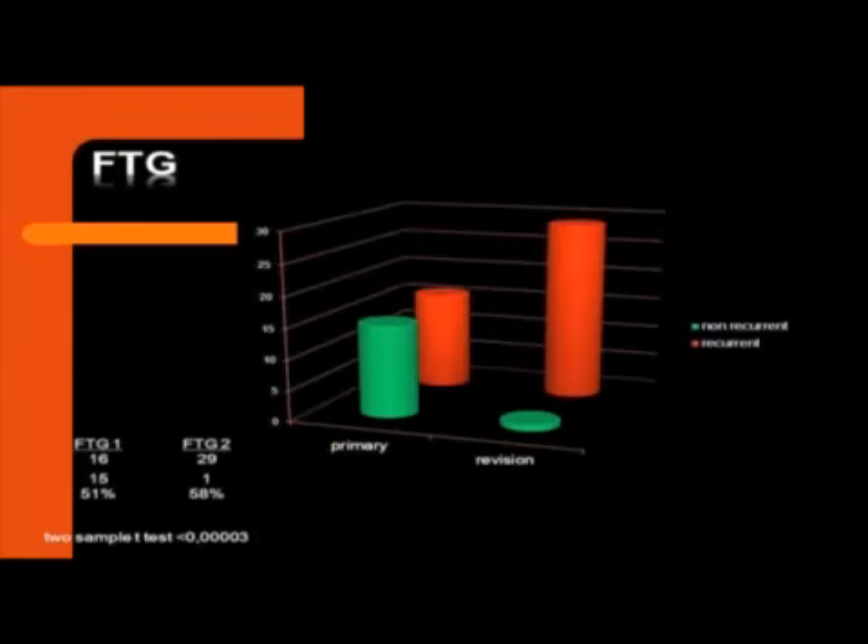We also looked at full thickness grafting in another study. We saw that in primary surgery, you had about 50-50 results. And when you had recurrent disease — a patient who had a segmental fasciectomy and then had a recurrence — and the surgeon said, 'Okay, this time I'll do it right, I'll take everything out, I'll take the skin out' — in secondary revision surgery, we saw that everyone reported the disease recurred. It could be extension, but there was no guarantee.